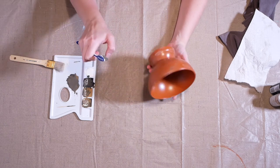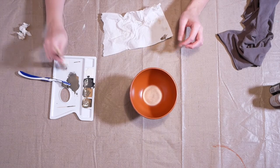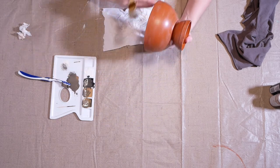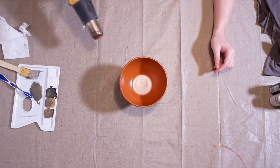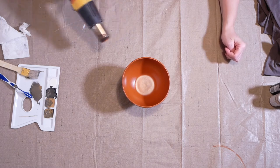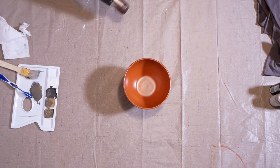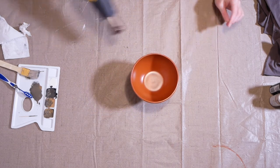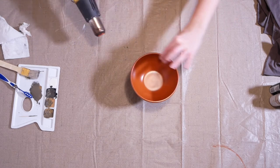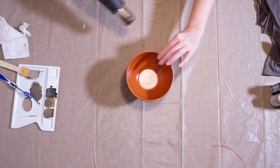I'm going back over it with some more speckles, because when I dry brushed the white over the bowl it got rid of some of that speckling — this is just added layering of textures. Here I'm using a heat gun on a low setting, which helps speed up the drying process so I can add layers of paint more efficiently without waiting for the paint to dry between layers. Just make sure the gun is on a low setting — this thing gets really hot and we don't want any bubbling, scorching, or other accidents.